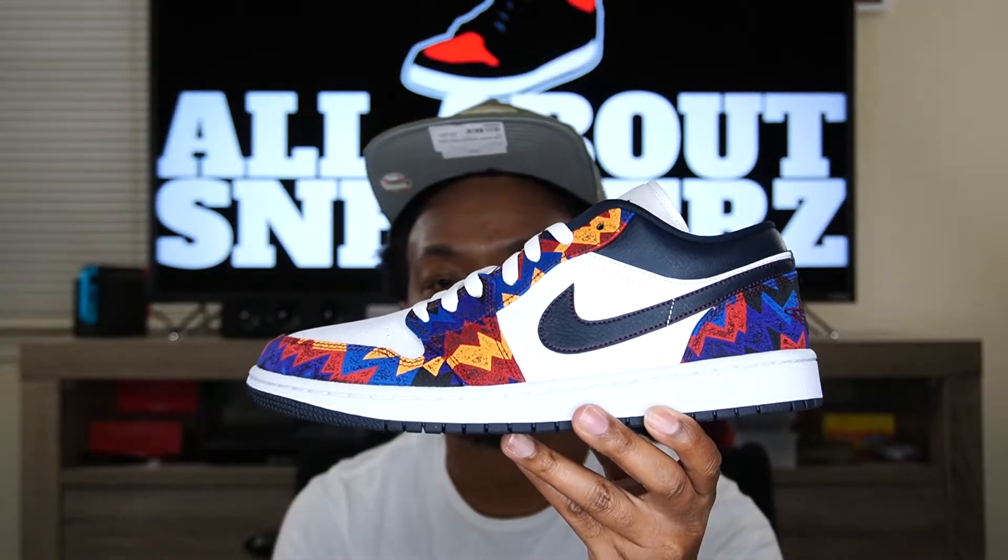Alright guys, comment below and let me know what you think about this sneaker just from looking at it off the bat — if you went after this shoe, if you didn't, if you're not a fan of lows, if you only like highs, or you like lows and mids — whatever, comment below and let me know. Now let's go ahead and go over the shoe a little more in depth.